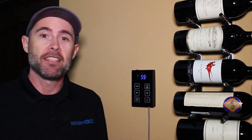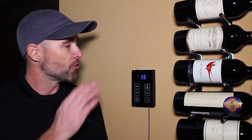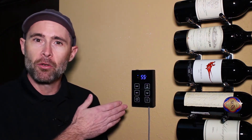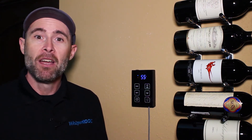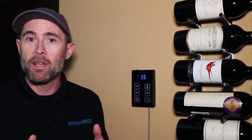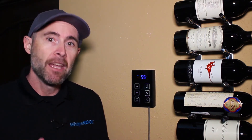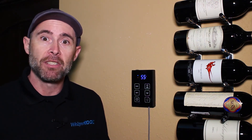Wine cellar conditions can sometimes cause frost to build up on the evaporator coil. One great feature of this new controller is the anti-frost cycle. The evaporator has a probe that can tell whether frost is building up. If the probe senses a temperature of 26 degrees for at least one minute, it shuts down the compressor and allows the evaporator fan to run until the ice is melted.